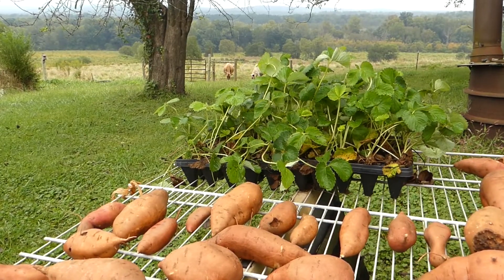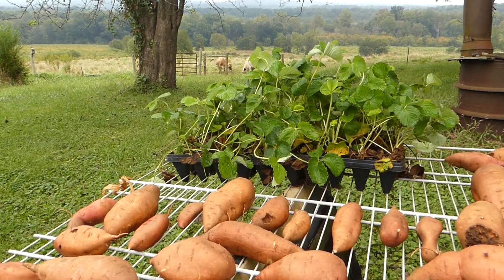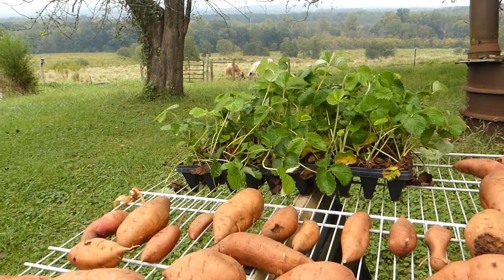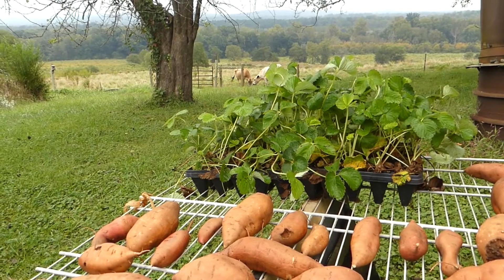We're in the last week of September and my strawberry plants arrived yesterday, so today I'm going to work on my strawberry bed and take you along.